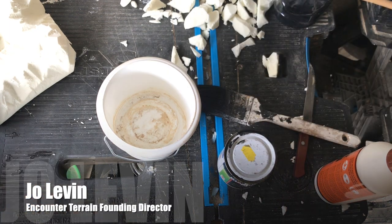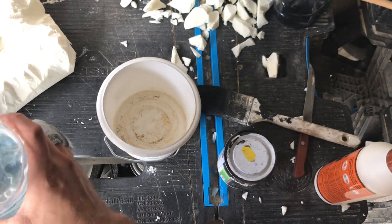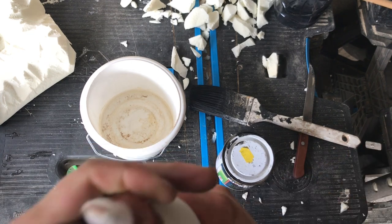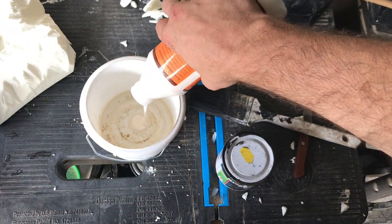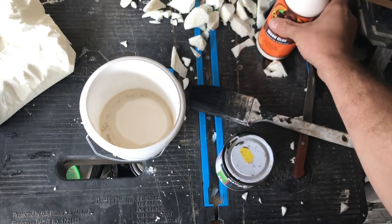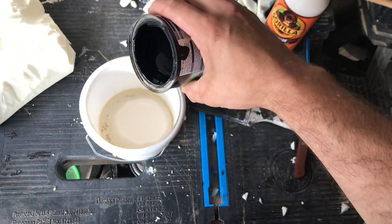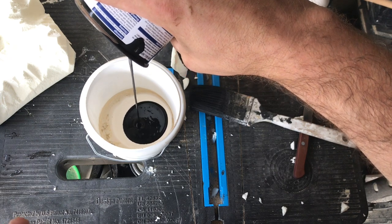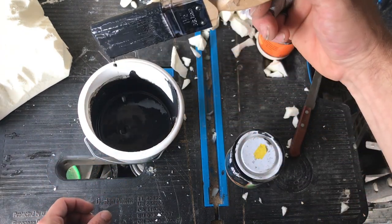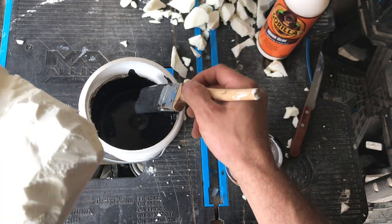People have asked me about how I seal and paint it, so this is my mix. I put in a little bit of water — the bucket is dirty but it makes no difference at this point. Then a good dollop of PVA glue; I'm using Gorilla Glue simply because it's the best. I don't have regular black so I'm going to use blackboard paint — not ideal, but it'll work. Mix that to a nice runny but thick-ish consistency, definitely thicker than water but still very runny.